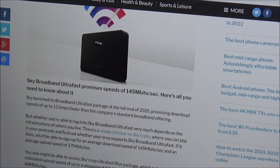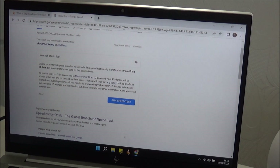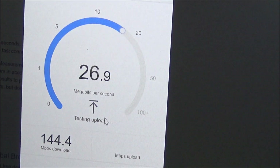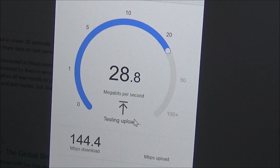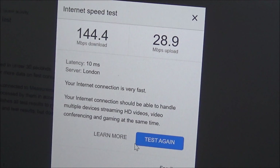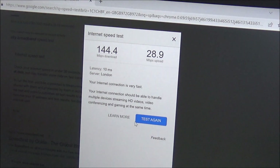Running the speed test now. Holy — 142 meg! 144 megabytes per second, just because I put that booster on. I've never seen this before. I can't believe it. Even if I put this laptop right next to the actual hub, nothing like this happens.